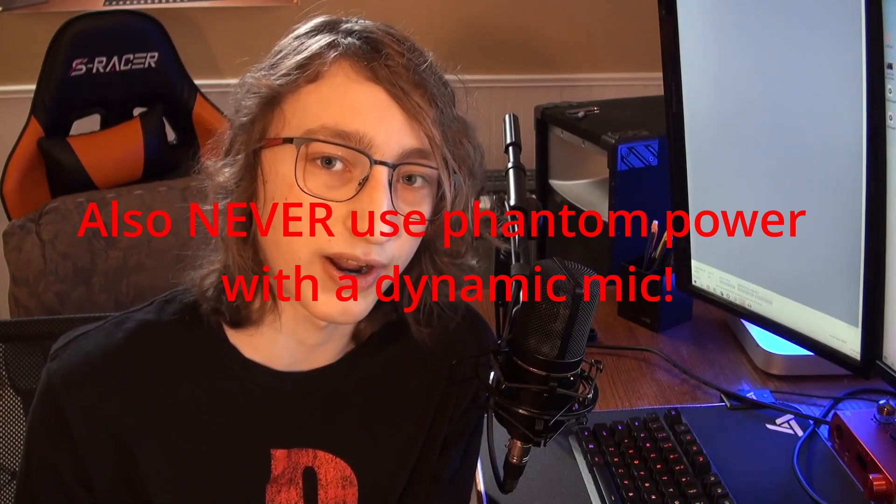Not exactly sure why it's called that, but that's the term. Microphones require different power sources and each microphone is different. This microphone requires a 48-volt phantom power supply, which my interface provides, but other microphones like the old Neewer NW700 require 12-volt phantom power. It's important to match voltage compatibility with your interface, because if the voltage is too low the mic might not work at all, and if it's too high it could damage your microphone or interface.